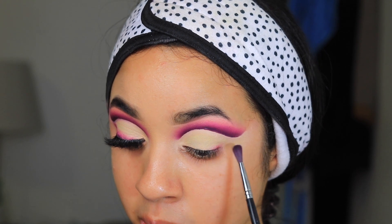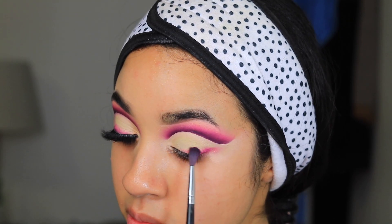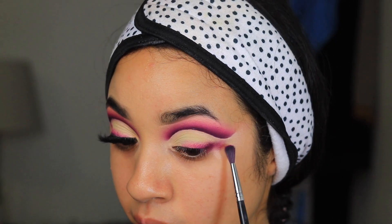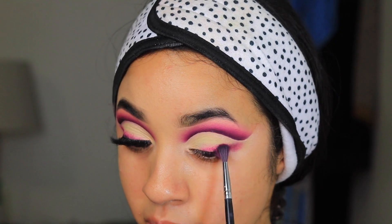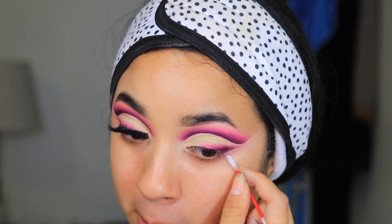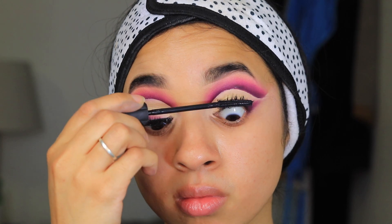I went in with the shade Secrets to add a little bit of yellow to the lid. Now I'm working on a little wing, going in with those three shades. It's okay if it's messy because I go in with a q-tip to fix it and make it sharp.